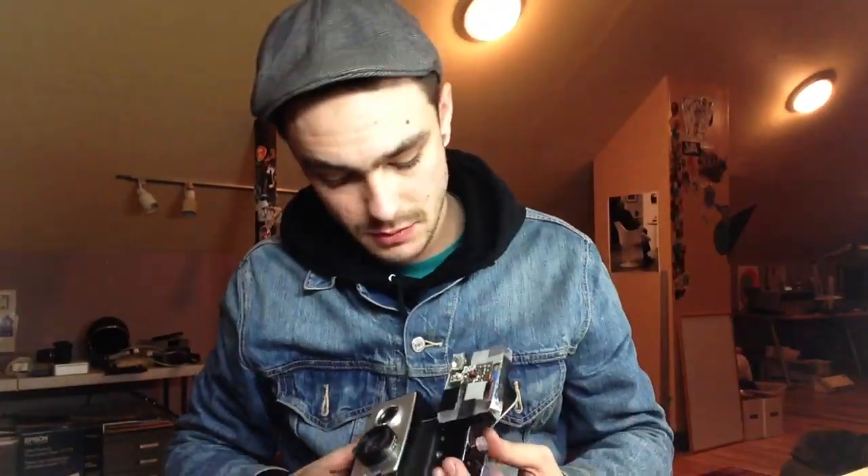Hey, what's up YouTube. I wanted to show everybody — I've been shooting with this Brownie camera a lot lately, and this is how I usually use it, like most people would, because flash kind of sucks.